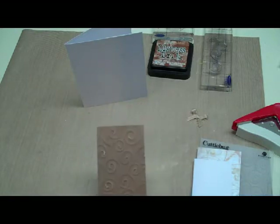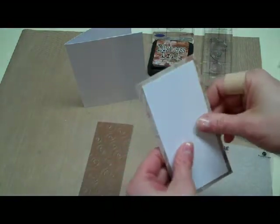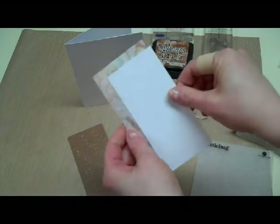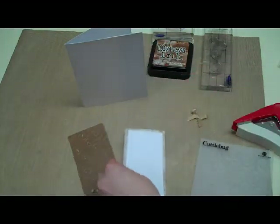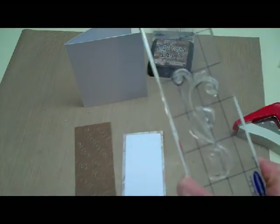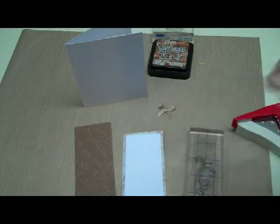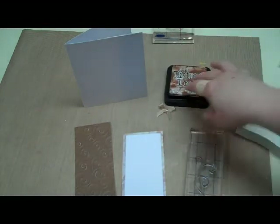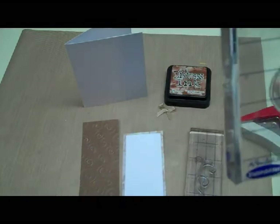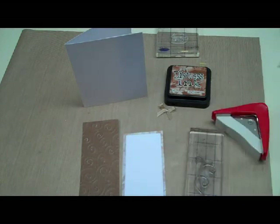I'm going to take a piece of sandpaper and just sand it so it has a really nice design that shows through. I also have another piece of paper that's a little bit wider, about two and a half inches wide, and a piece of white paper to mat onto it. I have two stamps — a tall stamp that could be a flower, branch, or swirl — plus a little bow, some brushed corroy ink in brown, a little greeting stamp, and a corner rounder.